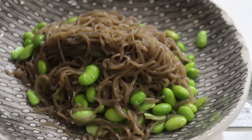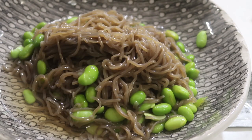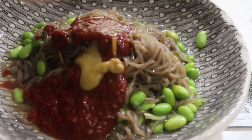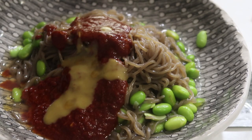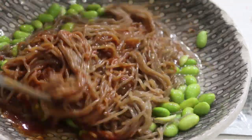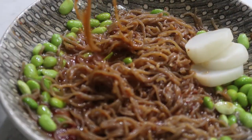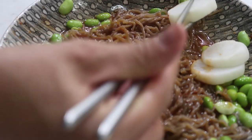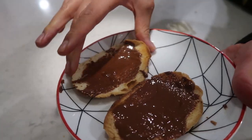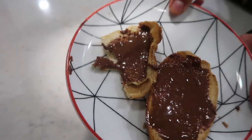For dinner I decided to make an instant meal: spicy buckwheat noodles that come with sauce and everything. You just cook up the noodles and mix in the sauce. I added edamame beans for protein. It comes with all these random sauces — add them in and mix really well; it's super delicious. I ate mine with a little side of danmuji, which is pickled radish, which goes really great with these types of noodles. For dessert, I toasted up some sourdough bread and spread some vegan chocolate hazelnut spread on top — super delicious.